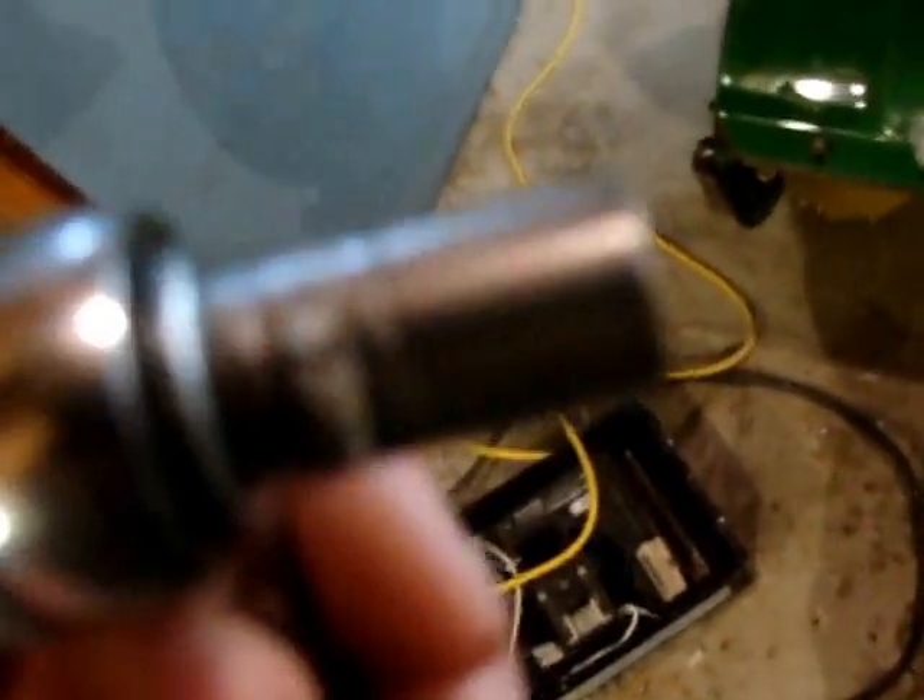I used a K8 socket for the bolts here, and there's one right here, and I think right here, and right there, and right there.